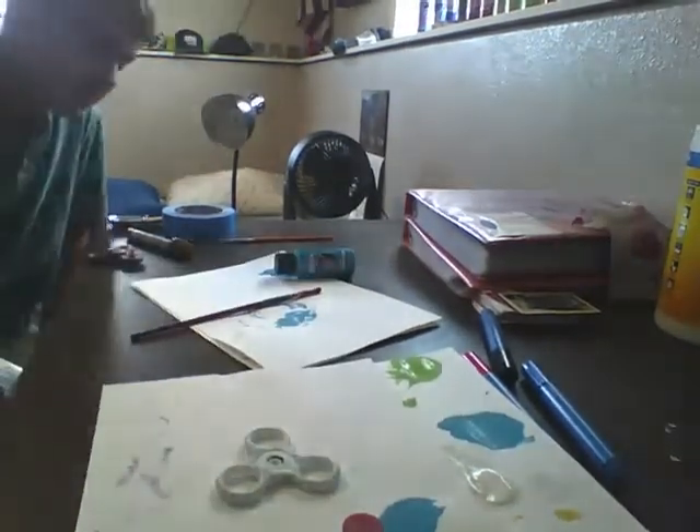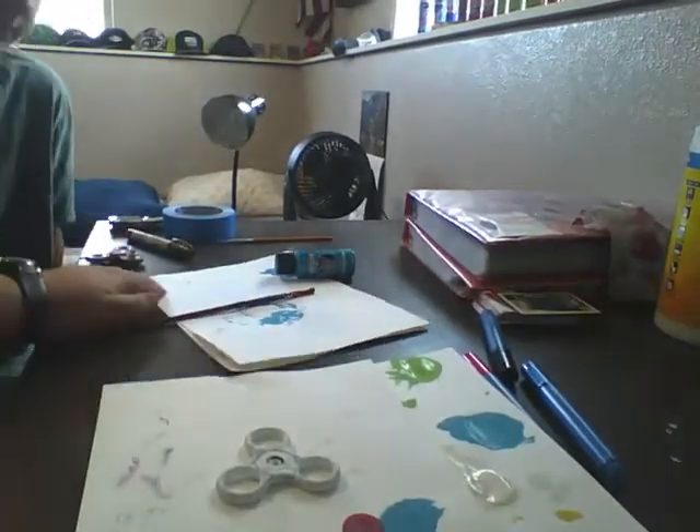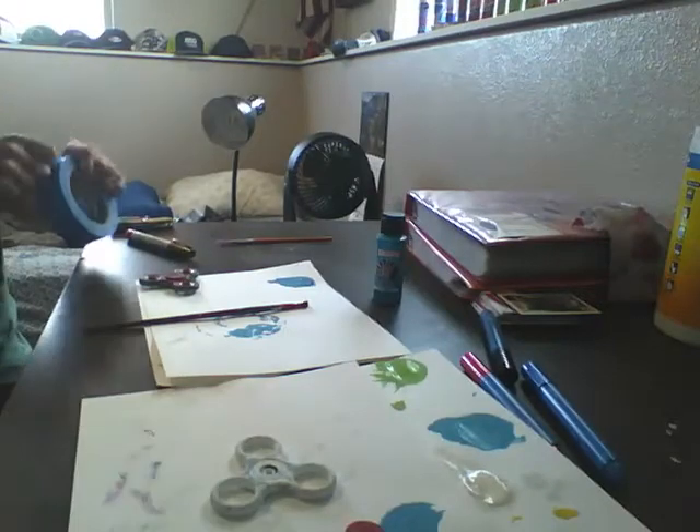What's going on here? We're done. Jaren over there doing his stuff. I'm over here doing my fidget spinner. So let's get started.